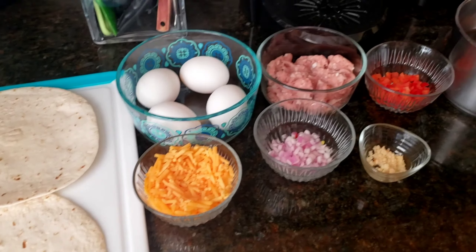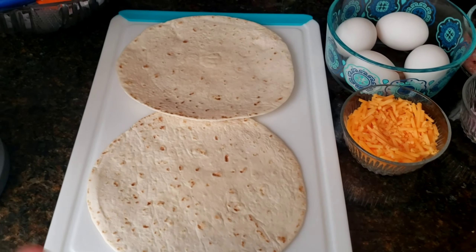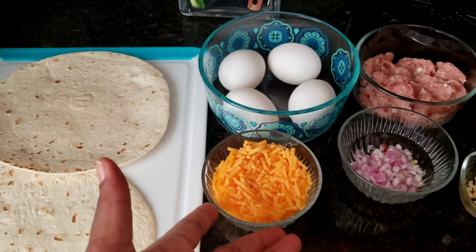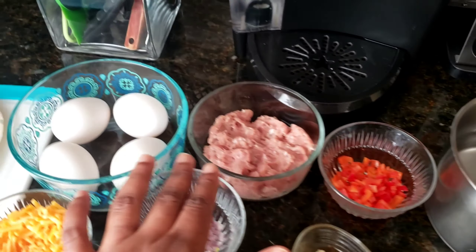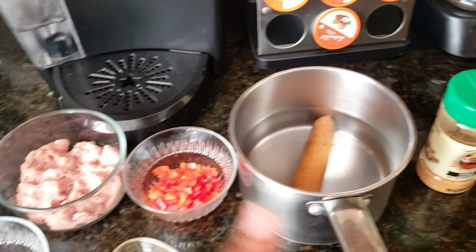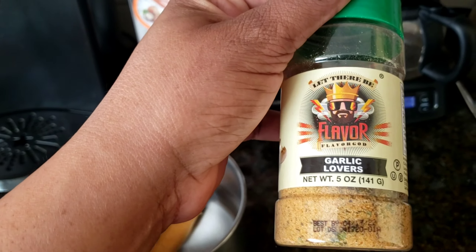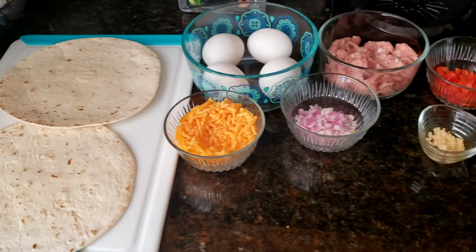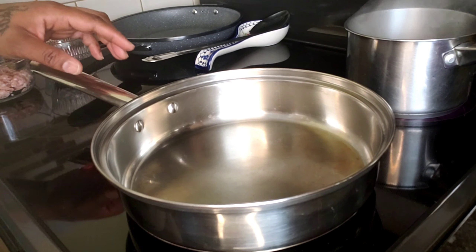Here I have all the ingredients I'm going to be using for my breakfast quesadillas. I have two tortillas, four room-temperature eggs, some cheddar cheese, red onions, minced garlic, bell peppers, a turkey patty that I minced, kiobasi beef sausage, and my favorite Garlic Lovers Flavor God seasoning. Those are all the ingredients. Now in this skillet I'm going to cook up the turkey, and over here I have the kiobasi sausage boiling.